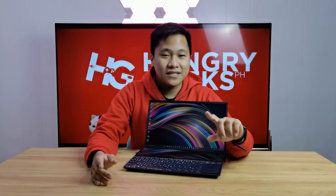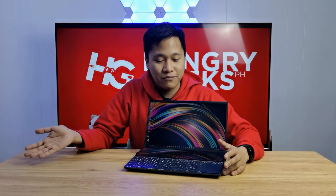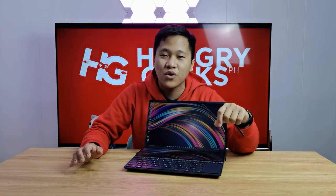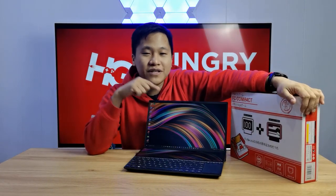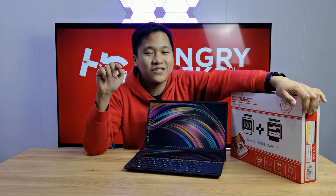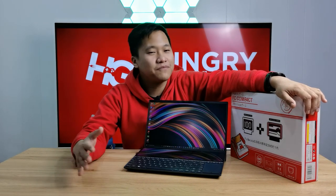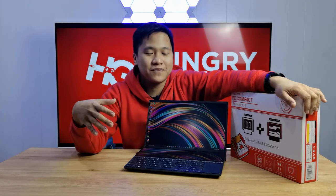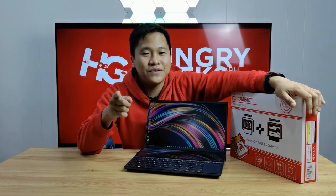Speaking of DJ, the Harman Kardon speakers give a full soundstage that's actually pretty decent. In my impressions, nothing beats the MacBook Pro speakers, but this comes closer than before. Thank you so much for joining our ZenBook Duo unboxing and impressions video, and thank you for joining the FC Compact giveaway — the winner's name is in the description below. I'll be testing this laptop even more in the upcoming days and comparing it to other laptops. Don't forget to subscribe and follow our social media channels. See you next video!